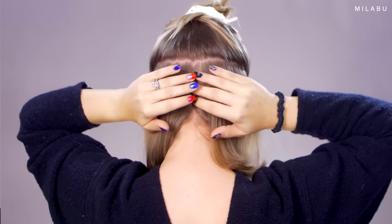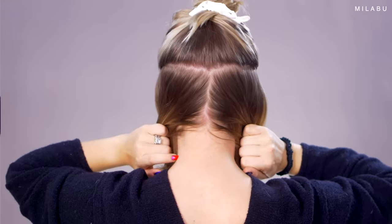This hairbrush — you guys always ask what this is — this is the Tangle Teezer, their ultimate finisher. I like to split my hair right in the middle in the back and bring as much of it as I can forward. It does not have to be perfect, but this is where I start. I curl the hair from the back to the front, going from the back to the front.